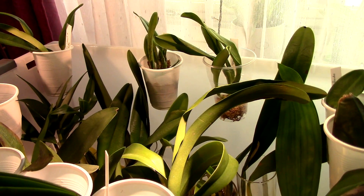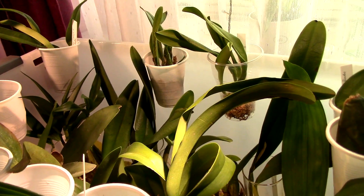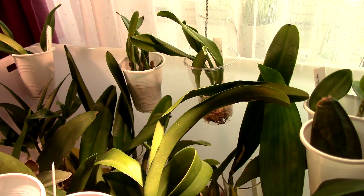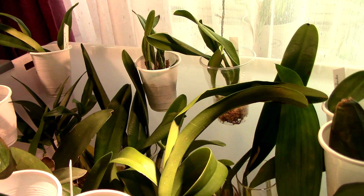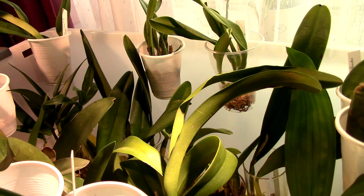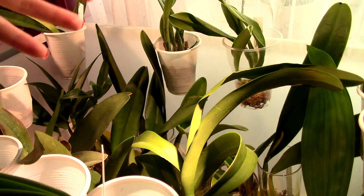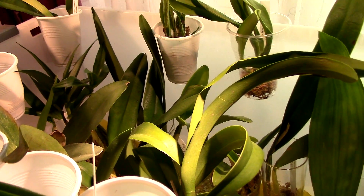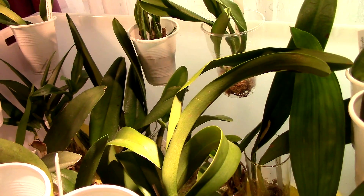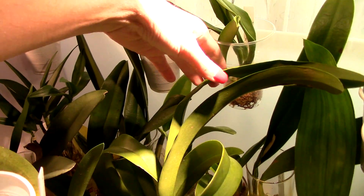First of all, let's understand what leaves are good for. Whatever I quote, I'll show on screen and you can find the links below to research further. I'll keep it with simple terms, and I'll be referring to orchids specifically, though pretty much all plants that have leaves should perform the same.